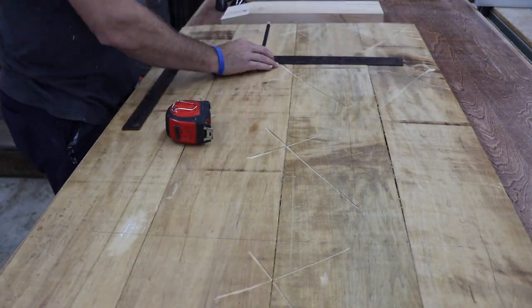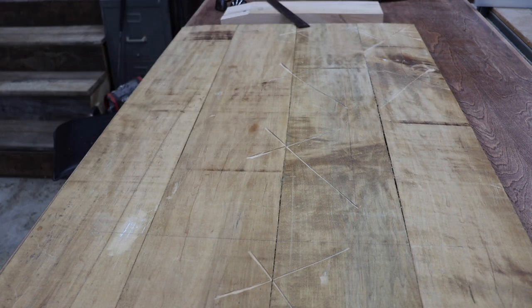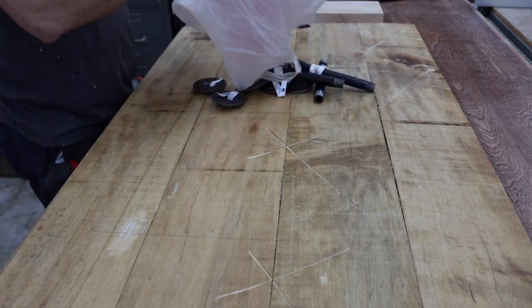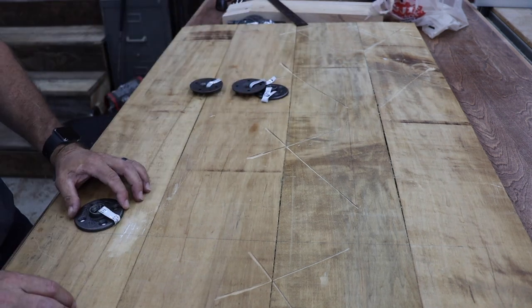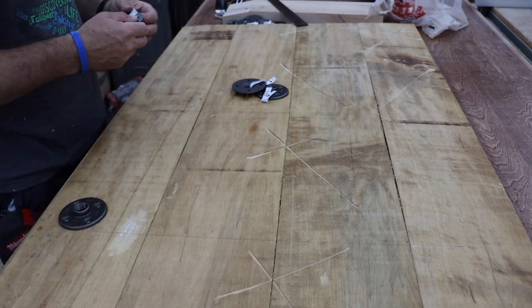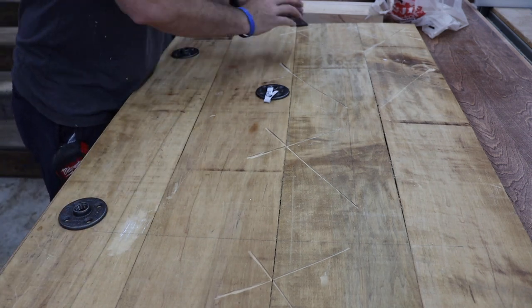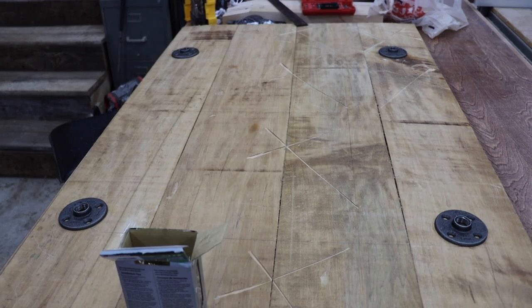A big shout out to Wabash Hardware and Rental for carrying the things needed to do the job. Thanks guys. Once I made the marks for these measurements I was able to attach the flanges with some one-and-a-quarter inch Torx head screws. If you're putting the screw into hardwood you want to be sure and drill a pilot hole so you don't break the screw. I did have a couple moments where I was dealing with that but was able to adjust it.